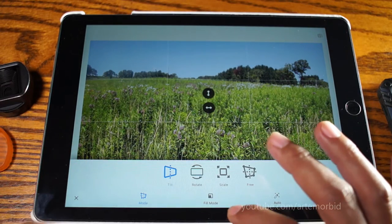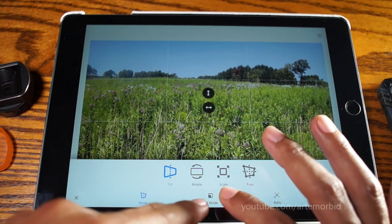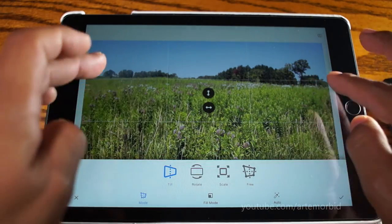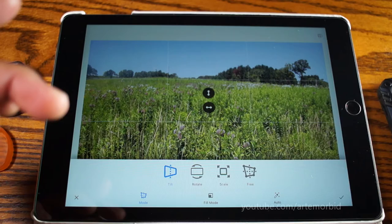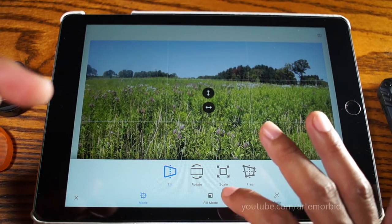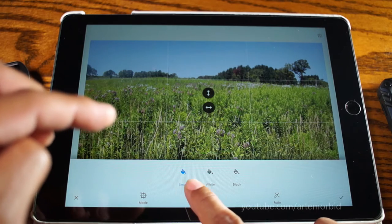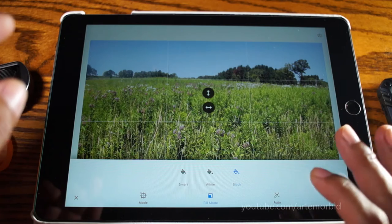Down here you have Fill Mode, and you can do it however you want. You can have it do a Smart Fill, which fills the entire screen with the same image, or you can do a white border or a black border. For this example, let's do black so we have that cinematic look. Let's tap on black.